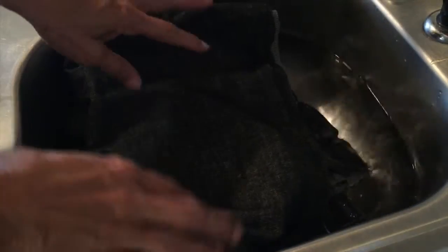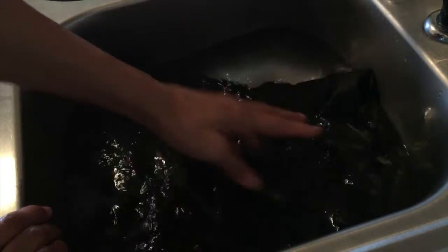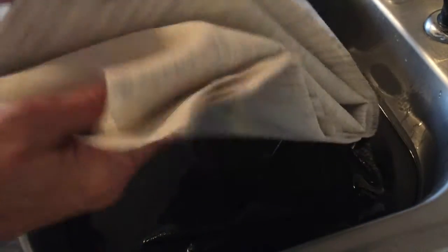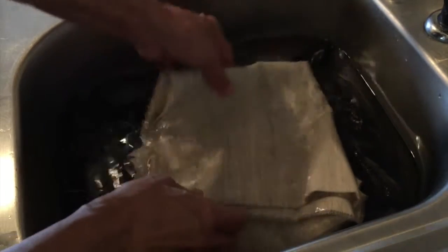How you pre-shrink fusible interfacing — or any interfacing — is you just put it in a sink full of water, room temperature, maybe a little on the warm side. Make sure it all gets saturated and let it sit for about 30 minutes. I also have fusible hair canvas — this is the fusible side, you can tell because you can feel the glue — and I'm just going to stick that in there too and make sure it all gets saturated.